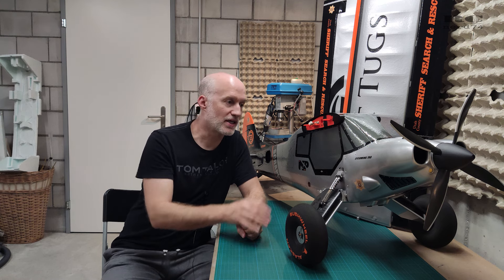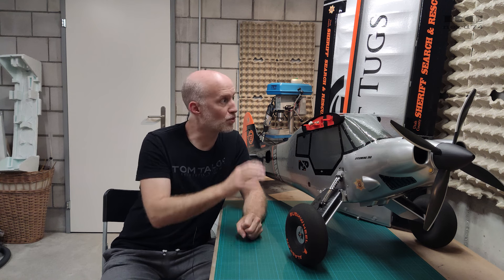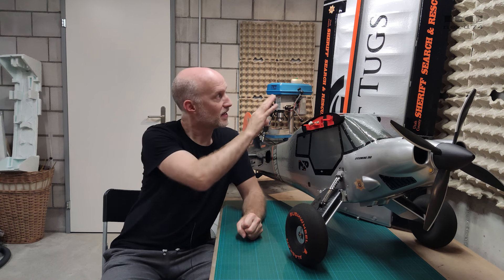Hi guys, welcome to a new episode on my RC Scrappy. Today's video is about the latest modifications on the plane, and I finally was brave enough to do the first test flight using the transforming wing — so slats and flaps — and we will see how this ended up. Let's have a short look at all the modifications and then jump right onto the flying field.